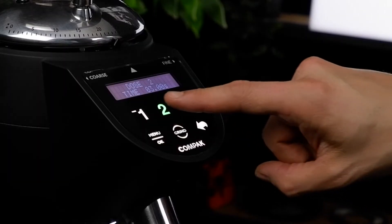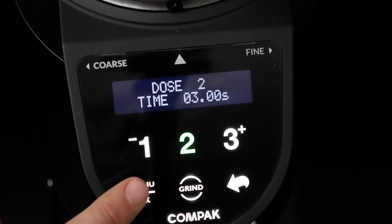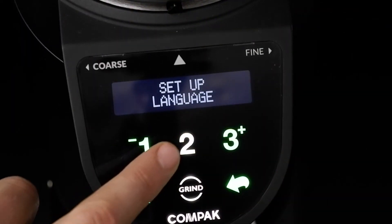To quickly change the time, hit the desired dose and then the menu button quickly after it. If you are too slow, you will end up changing the language.